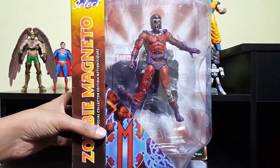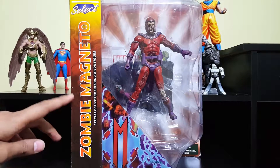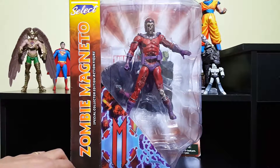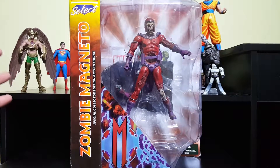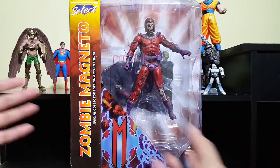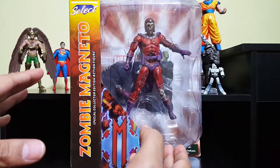It does say it's for ages eight and up, but I think it's definitely not for an eight-year-old — not because it's scary, but because I don't think an eight-year-old would be interested in a figure like this. Anyway, let's go ahead and open this guy up. I really didn't want to open it, but it's a damn shame to leave this guy inside a box.